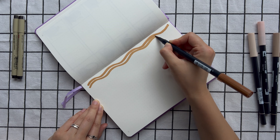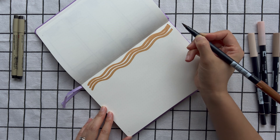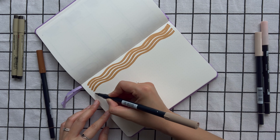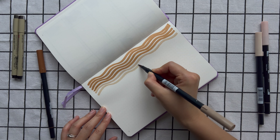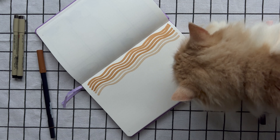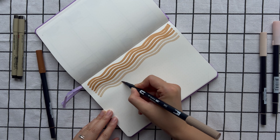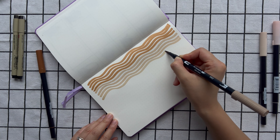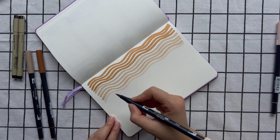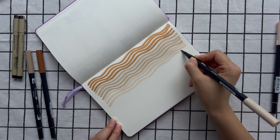For February I decided to go with a simpler and more time-efficient theme. Because there were extra days off at the beginning of January for holidays, it's been a shorter month and I've been very busy. So I decided to go with this wavy line theme — just drawing some wavy lines using different shades of neutral and earthy colors. It's incredibly easy, you don't need much drawing skill at all, and it doesn't require a lot of thought or precision either.